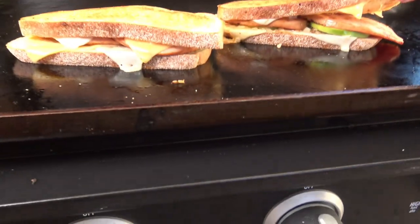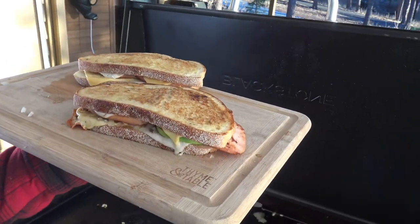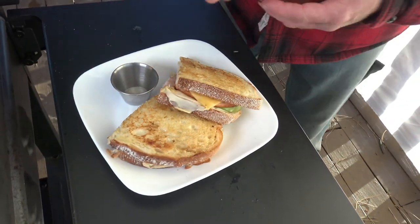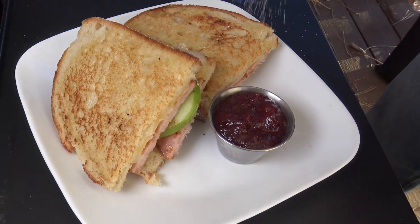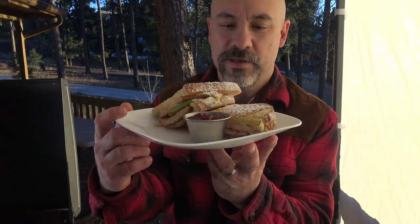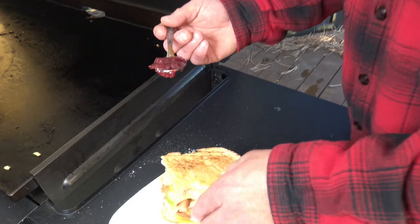Come on and check out that cheese. That looks absolutely perfect. There we go. Take a look at that. Let's cut these in two. Look at that, friends. Here's a little bit of our cranberry apple sauce, and I like to dust mine with a little powdered sugar — kind of give it that Monte Cristo style look, if you will. Take a look at that sweet and savory.